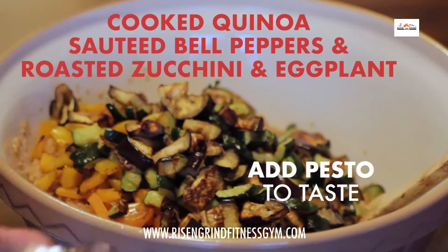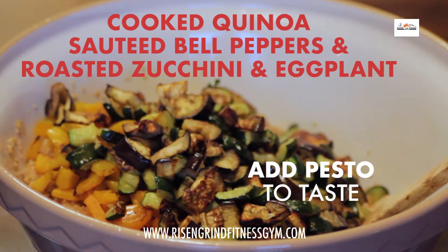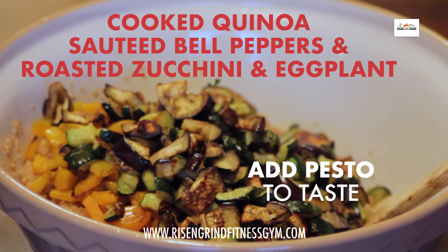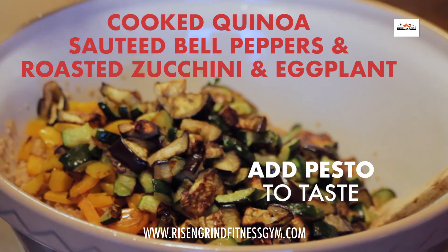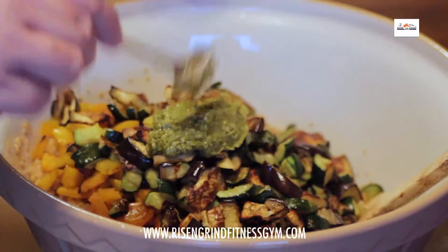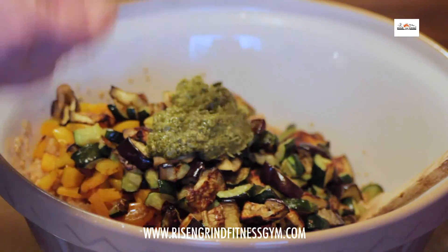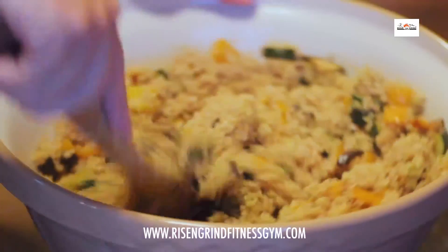Here we have a larger bowl with the cooked quinoa, the sautéed bell peppers, and the roasted zucchini and eggplant. I've put them all in, and at this point we just add pesto to taste — there's no specific amount. Takes a while to toss.